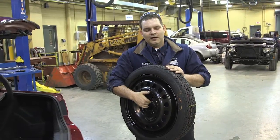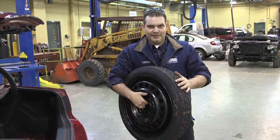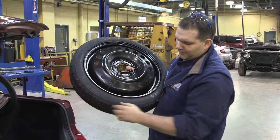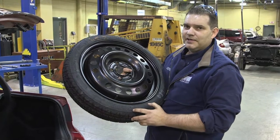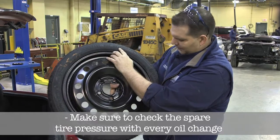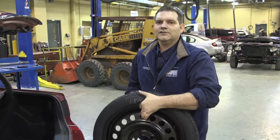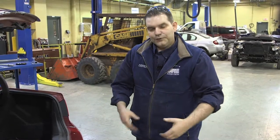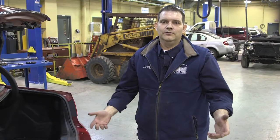The tire we're going to be putting on is a temporary spare. If you're lucky enough to have a full-size spare, you won't have to worry about what I'm about to tell you. If you read the sidewall of the tire, it tells you the inflation pressure — this one is supposed to be inflated to 60 PSI, which is quite a bit higher than a standard tire. It's for temporary use only, and they may give you a speed rating. Typically it's around 70 kilometres an hour. If you surpass 70, the wheel won't fly apart, but you will lose stability.